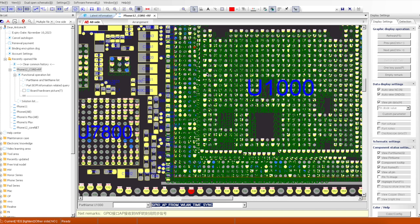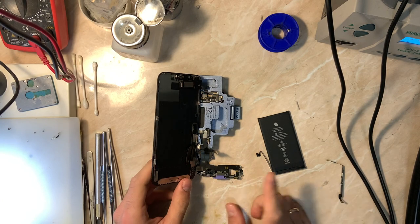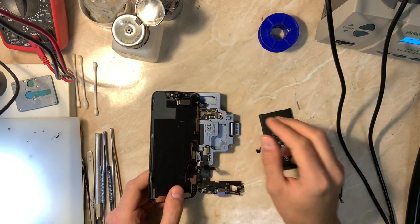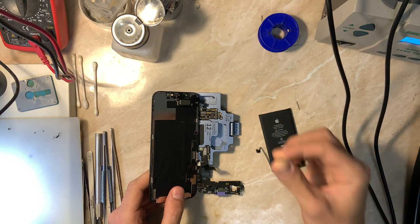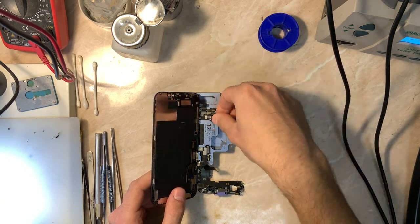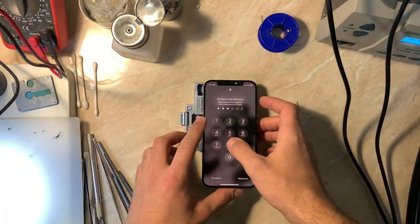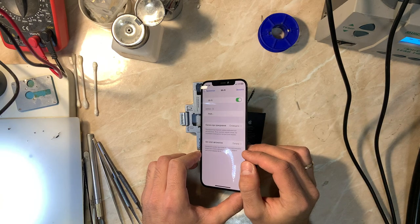Now I'm going to test both network and Wi-Fi functionality on the board tester. If everything is okay, I'll re-ball the RF board and solder both boards together. I've connected the charging flex, the SIM card reader, and the Wi-Fi antenna — though unfortunately this antenna is only for the 2.4 GHz band. I'm going to speed forward until the device is booted up.